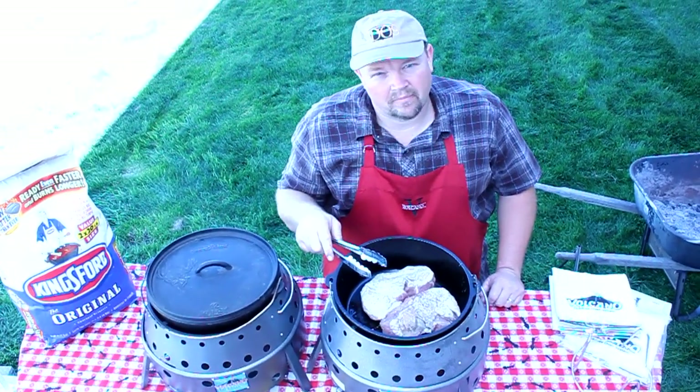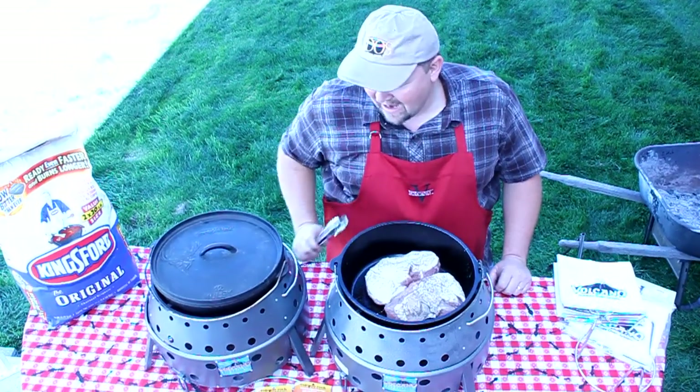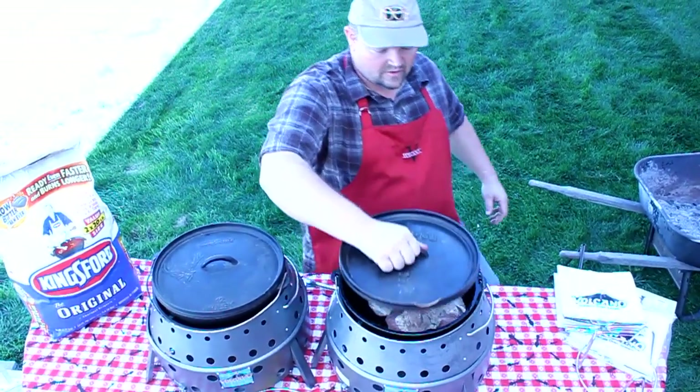Later on I'm going to add some pre-seasoned potatoes to it and we'll finish it off. Both of these are going to take about an hour to cook, so I'm going to put the lids on them and let them go. I'll show you some of our accessories while these are cooking.